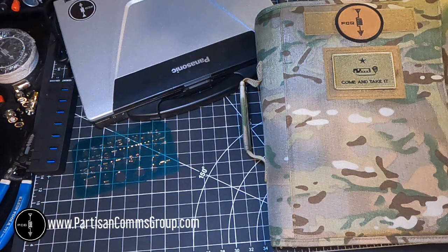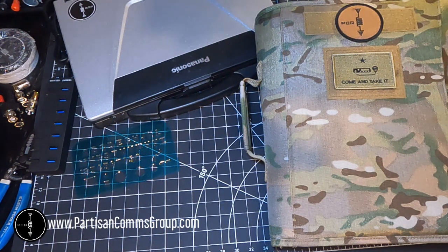Hey there, I hope everyone's doing well. Not too long ago, I was looking for a way to organize all my radio notes and my reference information for field use. So I started looking around online and found quite a few solutions in the form of binders and different binder configurations, but none of them really suited my needs.